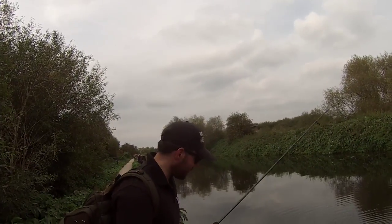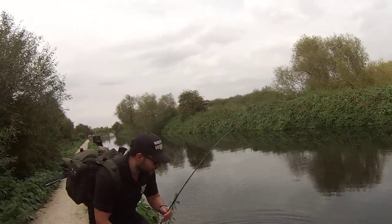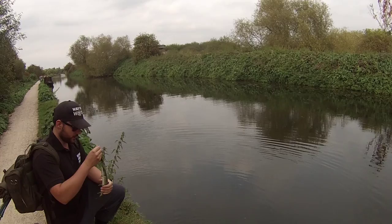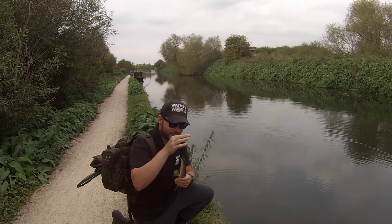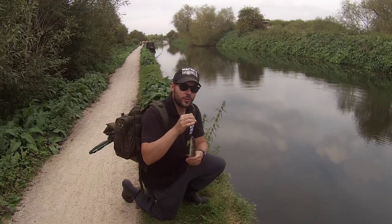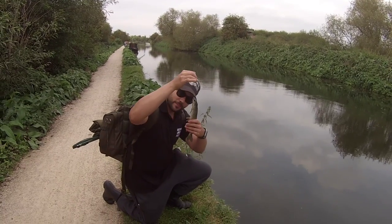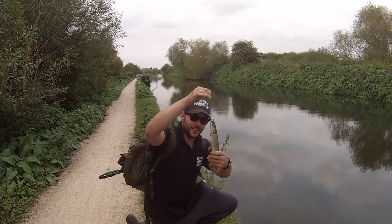After a thousand casts, I've finally got myself a little jack pike. Not what we came for by far, but very welcome nonetheless — probably one of the smallest pike I've had for a long while. Come for perch, catch pike — never target species. I'm going to slip this one back and hopefully we'll catch ourselves a perch. We're near Cheshunt, on our way now to Abbey Loth. Stay tuned for more fishing action.